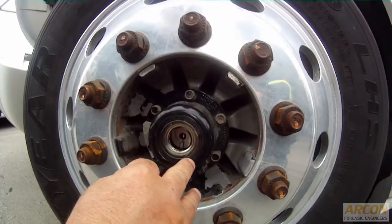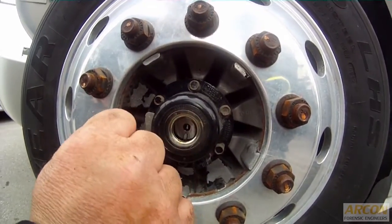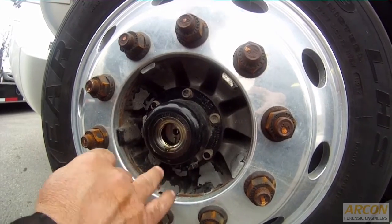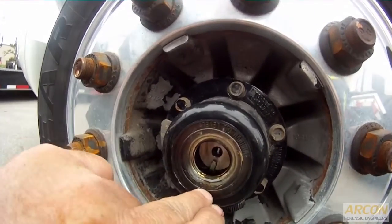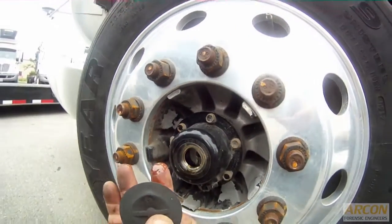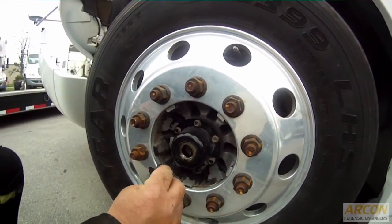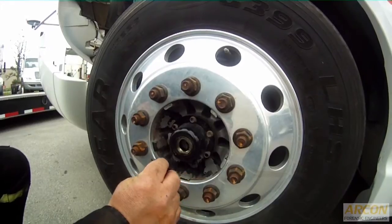He will either visually look for the oil level to be here, or pull the plug, stick his finger in, and check for the oil. We can see the oil is actually right at the oil level, and the oil seems clean and is not full of debris. This is something that's mandatory by the driver during his circle check, especially on trailers.